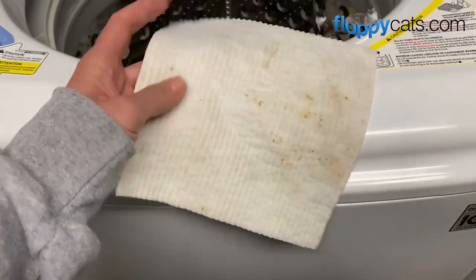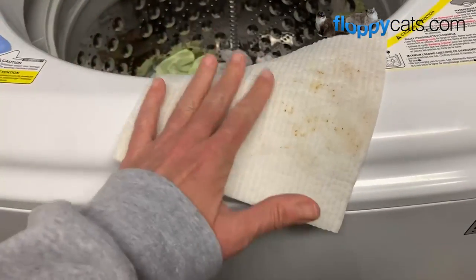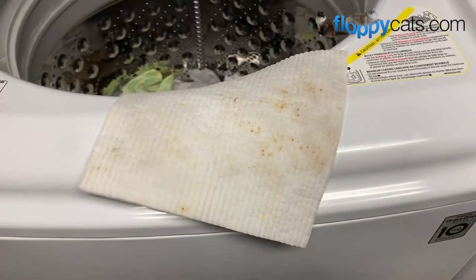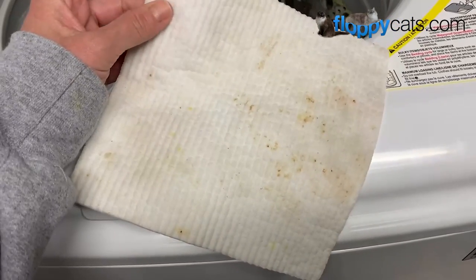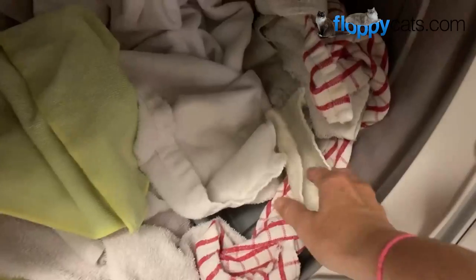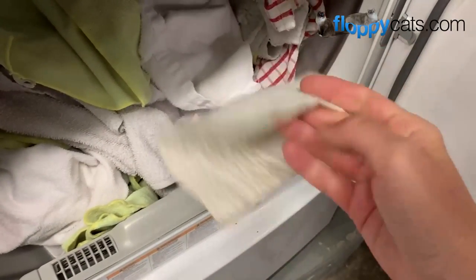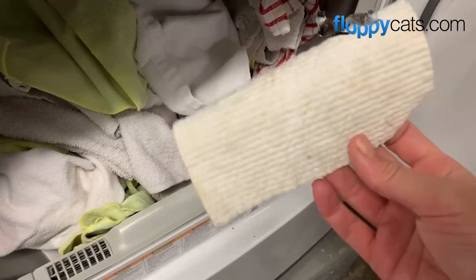So I could use it again now — just put it back by my sink — or I can go ahead and dry it, which I usually do, because I feel like that might kill some extra bacteria as well. Here it is all dried with the rest of the rags. To use it again you just have to wet it and it's ready to go.